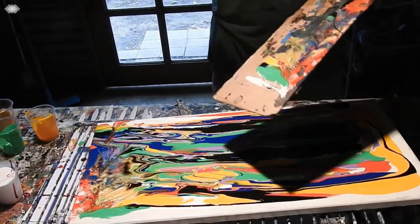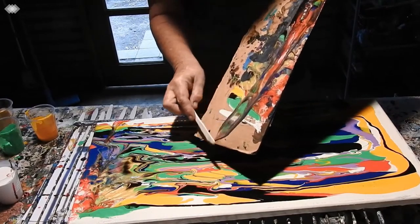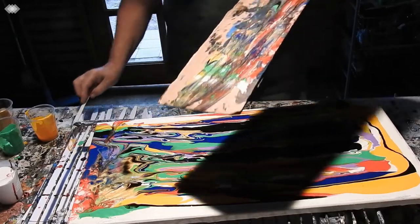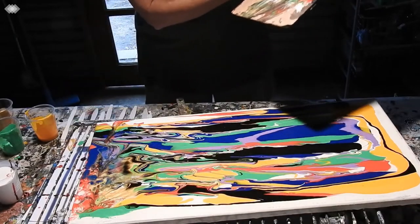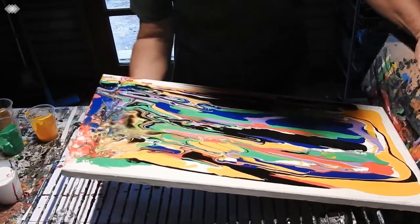Look at the lovely colours I've just messed up. Oh well, that might add to it in the end anyway.